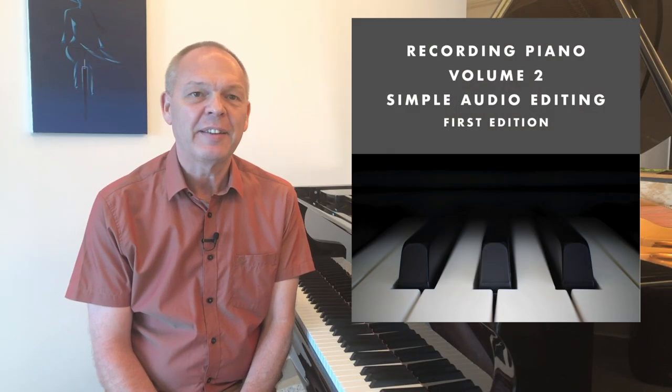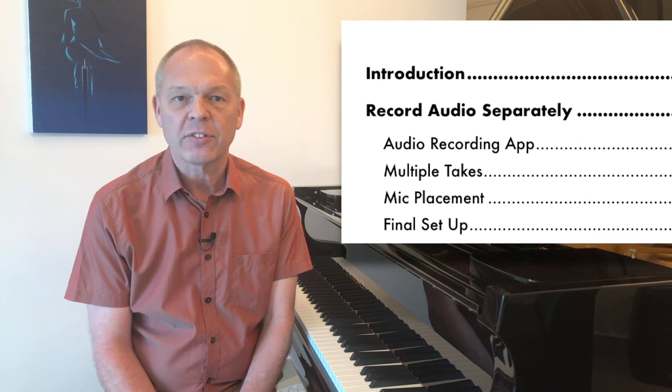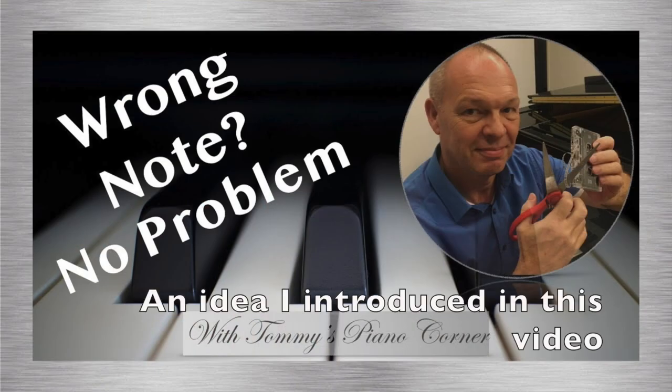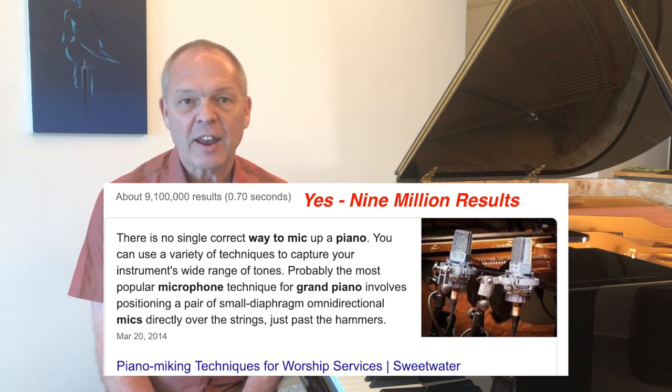Volume 2 of my e-book is split into two main parts. In the first part I start by explaining how you can record your audio separately, including ideas on the apps you can use, so that you end up with a separate high-quality audio file. That same first section then talks about multi-take recordings — so when you find it very difficult to get a perfect take in one go, how you can do multiple takes and then create a better version by editing out the errors. Finally, I look at microphone placement when recording your audio separately, keeping it practical since we'll just be using our phone and a plugged-in microphone.